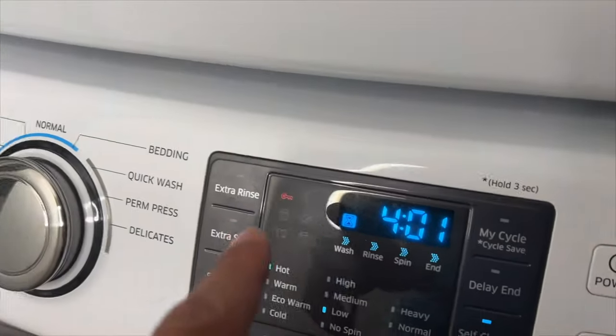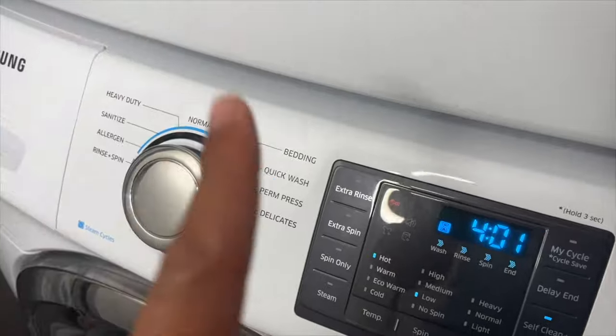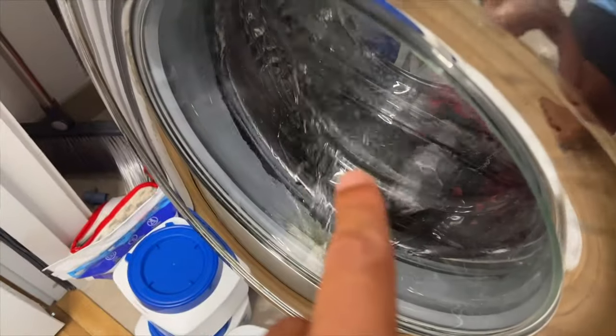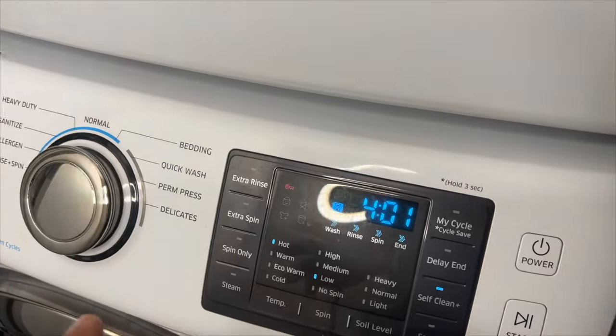If you want to use a drum cleansing agent, use only one-tenth of the amount recommended by the cleansing agent manufacturer. When using a powder-type cleansing agent, remove the liquid detergent compartment.